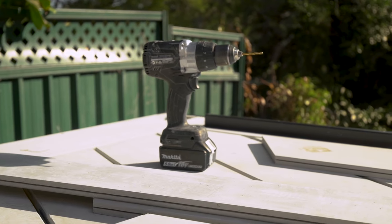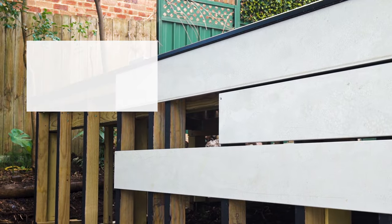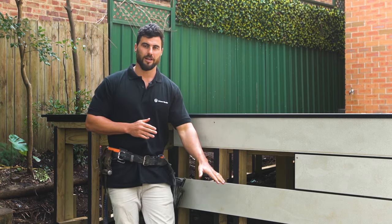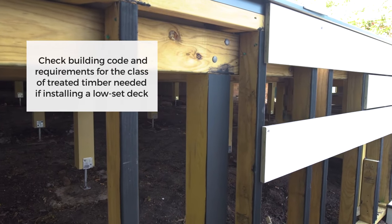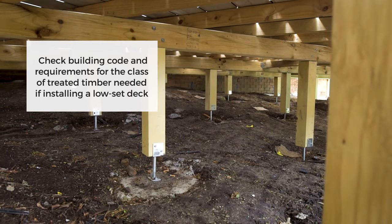Before we go through the installation, there are a couple of design considerations to think about. The Hardy boards are resistant to termites, but you need to make sure that the framing you use is also resistant. Ventilation is really important, so make sure you have a minimum of 150mm ground clearance to the lowest member, and ensure cross-flow ventilation for best performance.